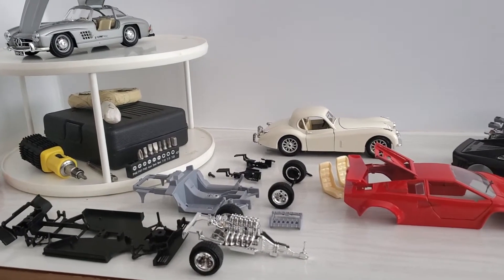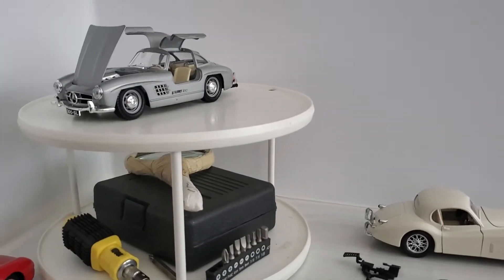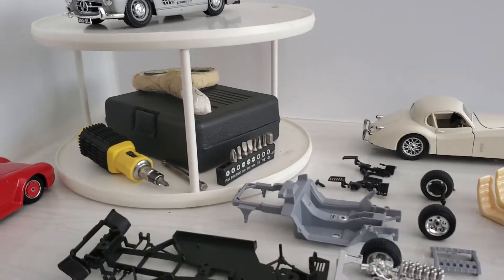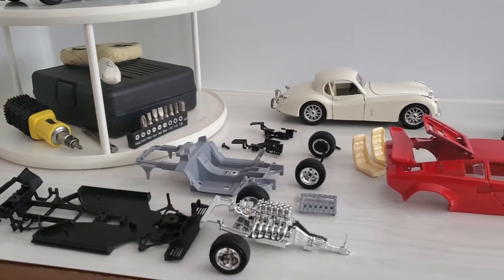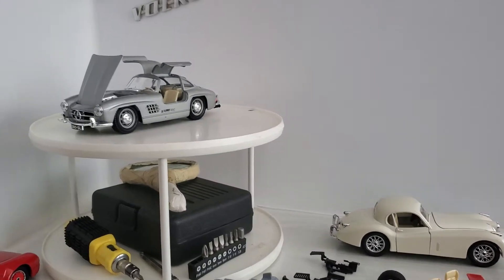Welcome back everybody. I want to show you something a little bit different in this video. I'm going to give you an inside look — literally — at my diecast collection.